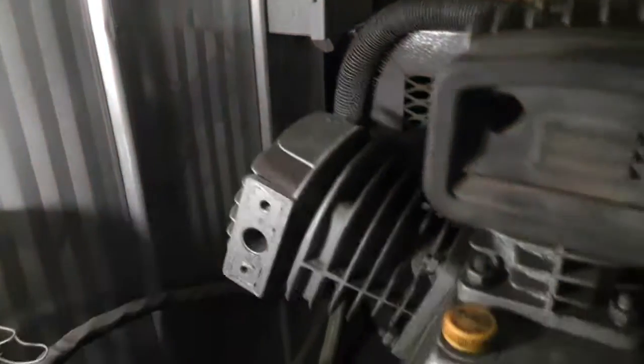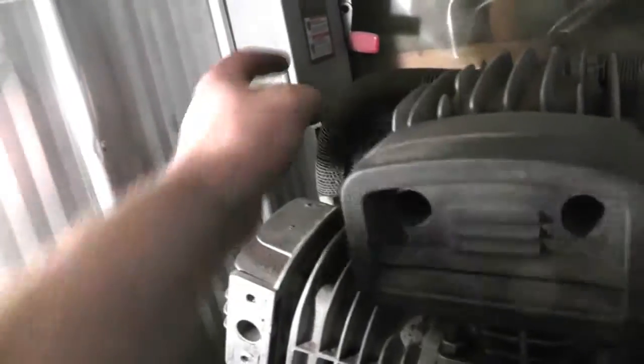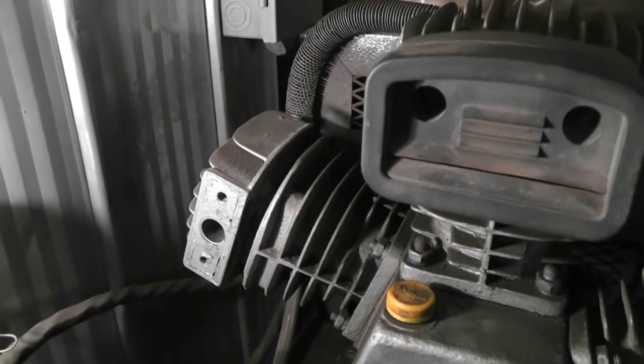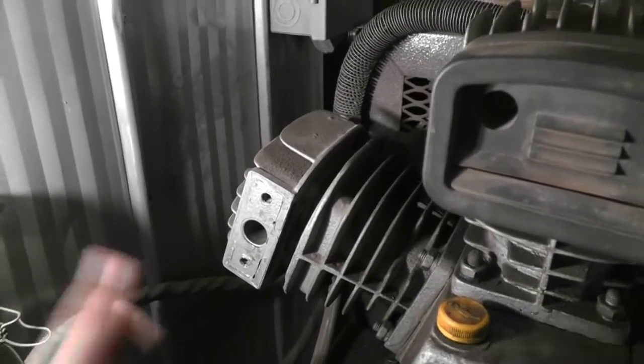At that point it's just a question of taking it apart. Taking it apart isn't too hard. There are four cap screws in here. They're not torqued very tight, so you don't have to re-torque them very hard. But in order to get the head off, you have to take the air outlet off first, otherwise you can't take the head off or move it — these are not flexible — and if you tried to flex it you'd probably damage something.